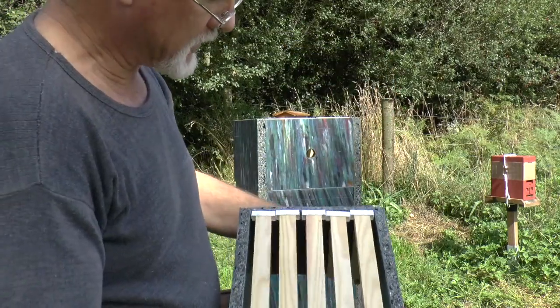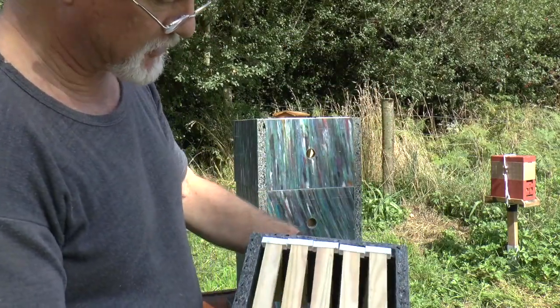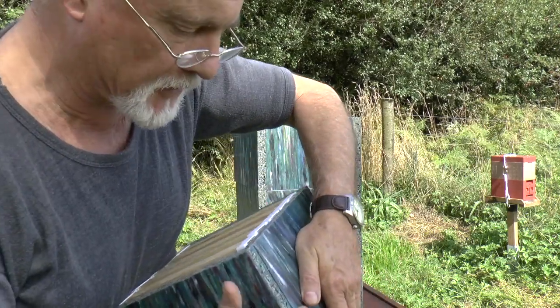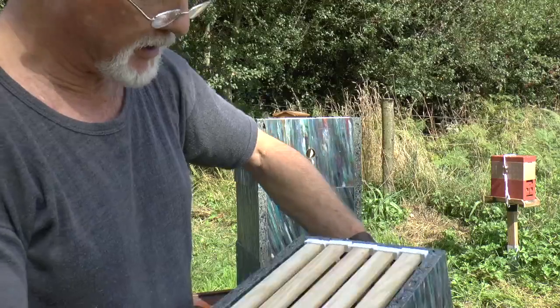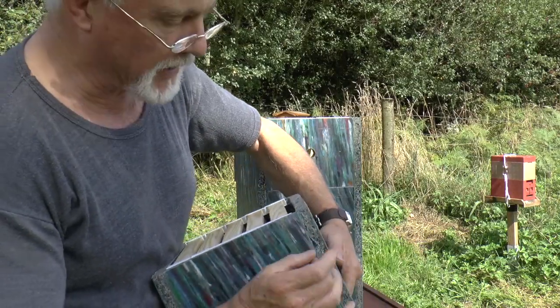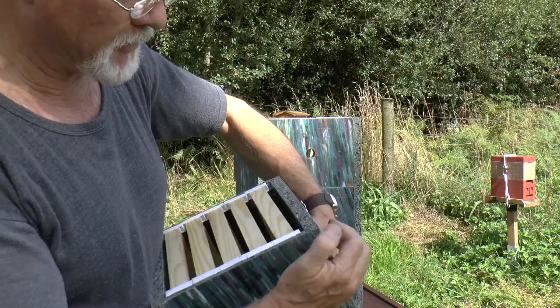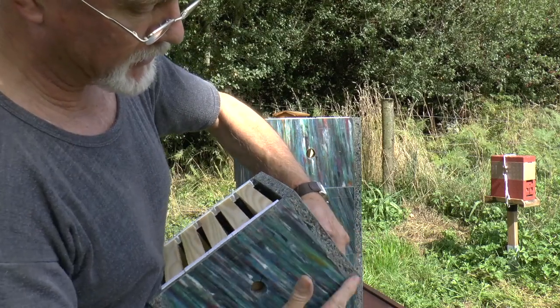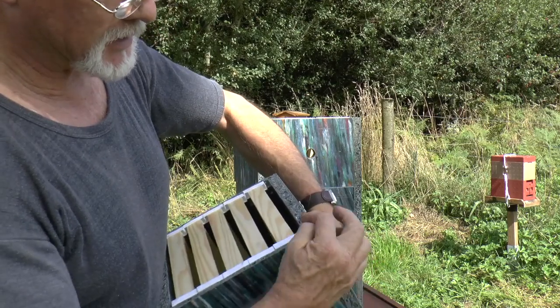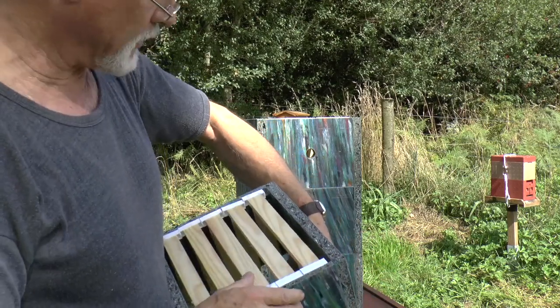So here's the hive itself, and it's made to exactly the same dimensions as my wooden ones. This one is held together with hot glue, which I think is making a nice sound joint. The guys at Lush tell me that the next one is going to have mitered joints, so that you don't get this effect here where end grain is showing. It's going to be a nice tidy corner, so that'll be interesting.